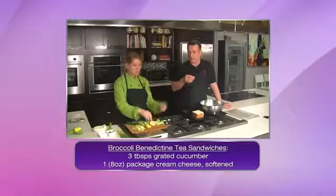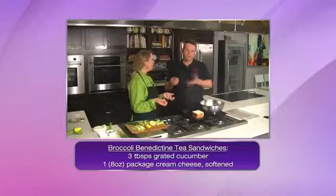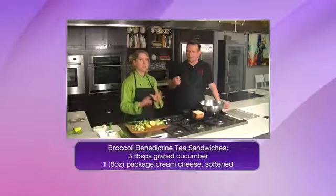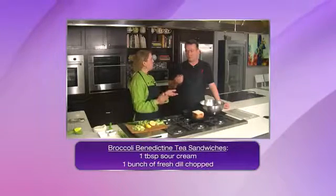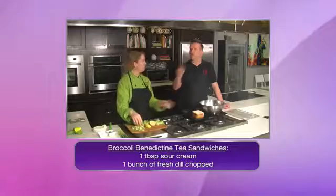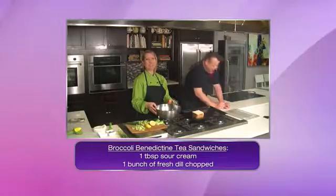Believe it or not, I want you to try it with salt and pepper. By itself, it's not the same — well, it's okay, I don't hate it. But when you have it with a little bit of salt and pepper, it's really quite nice. It's got a really good crunch, so it's going to hold up well. The stalk's got a bit of a peppery taste.